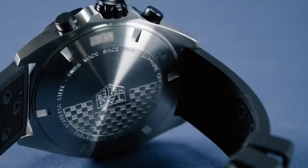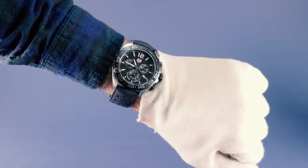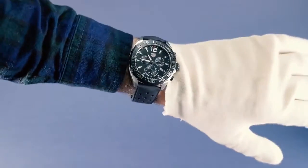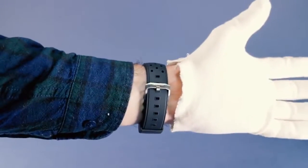On the back you'll find a circular screwing case back with a special checkered decoration as a nod to Formula One racing. On the wrist, 43 millimeters is a good size for most people, while still being big enough to sit prominently on your wrist and become a proud part of your outfit.